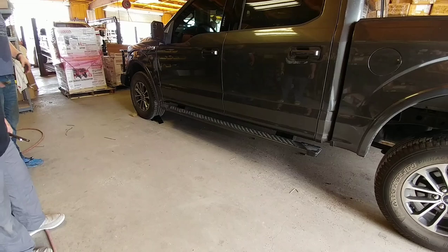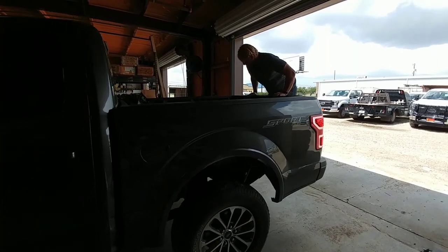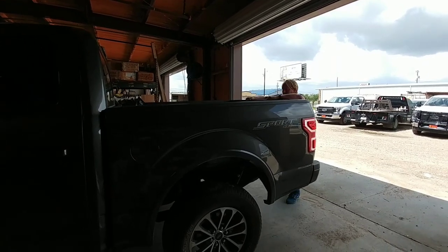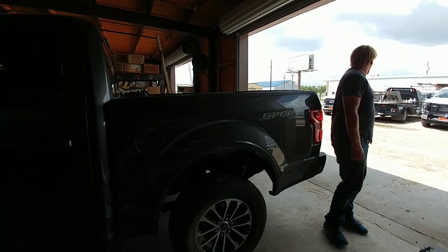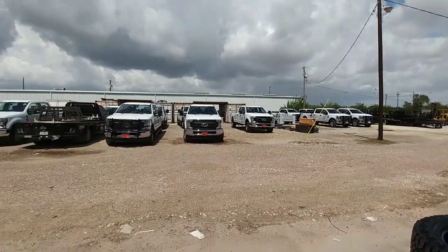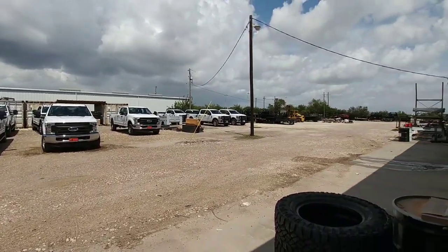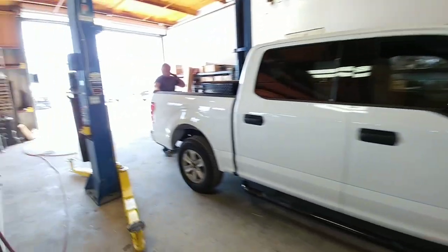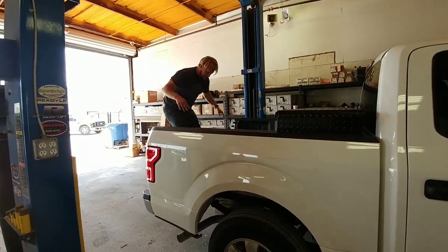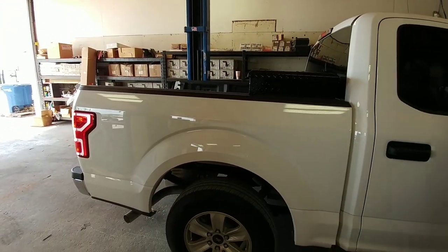Let's take this thing for a test drive. First, we're sending Robby on a mission to hop up and down in the back of the truck — we want to see if he notices a difference in bounce control. There's definitely some resistance there. We found another F-150 on the lot, so Robby is going to do the bounce test on the back of it for comparison. There's a lot less resistance there — this one bounces a lot easier than the one with the Roadmasters on it.